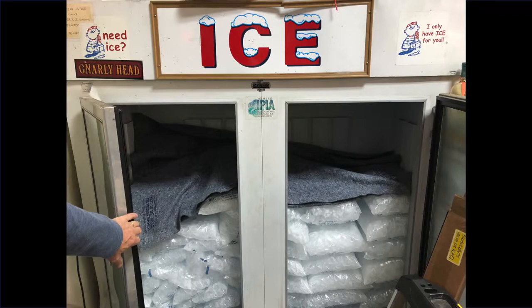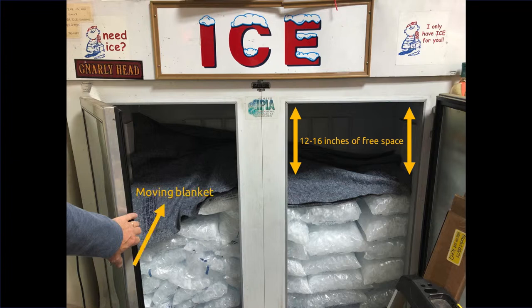Once you have all the necessary tools and materials at your site, you can begin the install. The first step is freezer prep. Begin by removing enough ice to allow 12 to 16 inches of elbow room at the top of the ceiling of the freezer. Next, lay down a moving blanket on top of the ice to collect any ice or debris that may fall during installation.